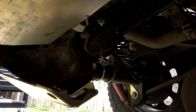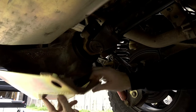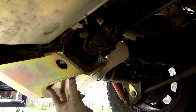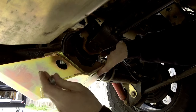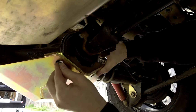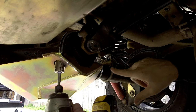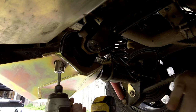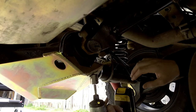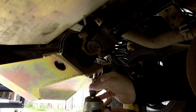Now that we have the rear of the differential skid plate secured lightly, we're going to start at the front. The fat U-bolt slides over the axle and we're just going to go ahead and get these bolts started. Slowly tighten each side — you don't want to over tighten one side and have one loose, you want it to sit pretty flush. We're just going to do a couple on each side until we get it good and tight.